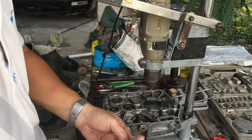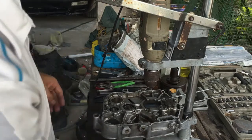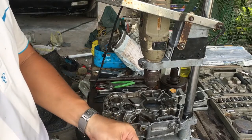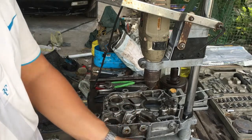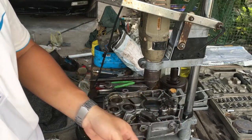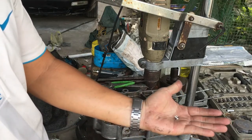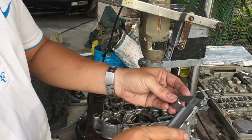In order to fix the bolt thread, I will show you the tools. First, I will use this to drill a larger hole. Then I will use this to make a new thread — this is for making a new thread, the second tool. And the third tool I will show you is the new bolt thread insert.